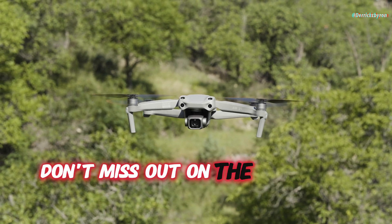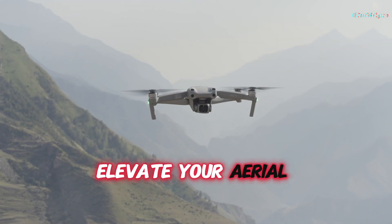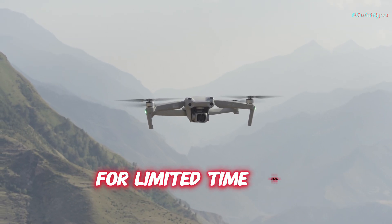Don't miss out on the chance to own the DJI Air 3. Elevate your aerial photography game today — check out the link in the description below for a limited-time deal.